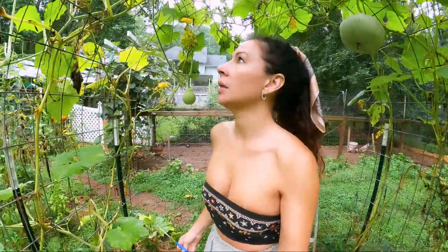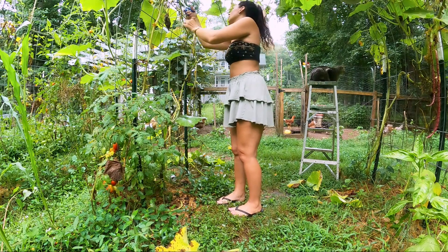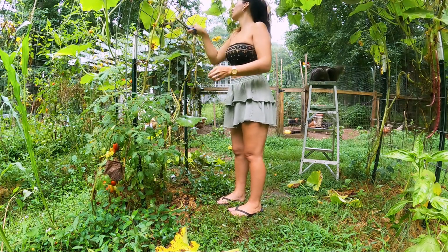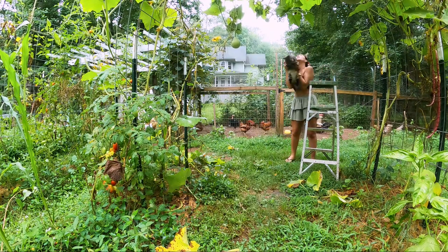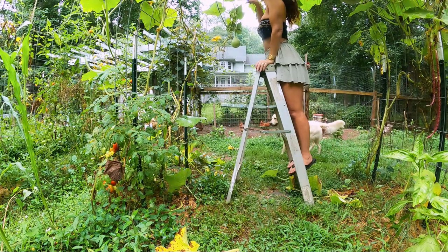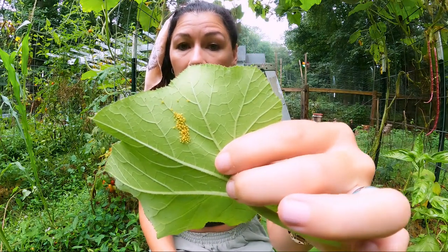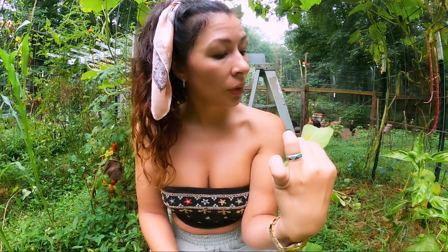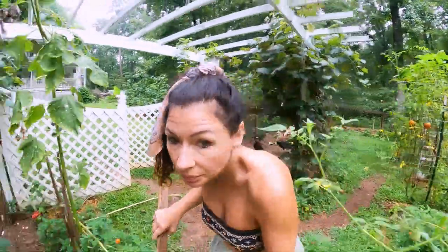I'm just gonna trim off some of the sick parts here and then we're gonna go over to one of my big problems I've got to deal with today. These are lady squash beetle larvae that just hatched — very tiny. I need to collect some stakes.